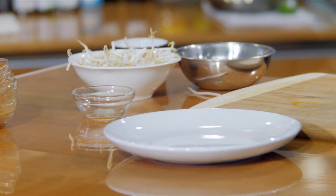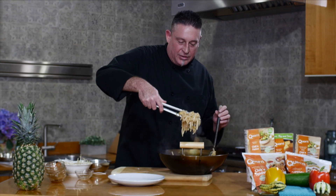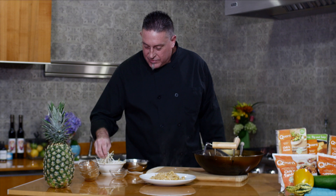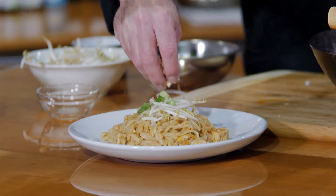To plate this, we're just going to go straight from the wok right onto the plate, and give your noodles a turn — it'll help them stand up a little bit. Then quickly finish it with just some bean sprouts on top, a little more scallion throughout the plate, and you can finish it with chopped peanut as well.